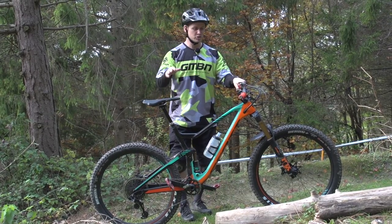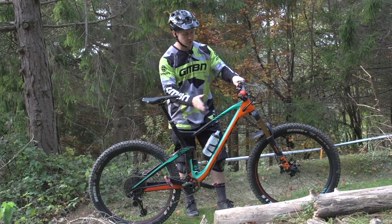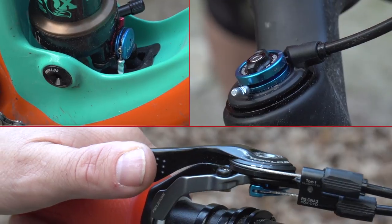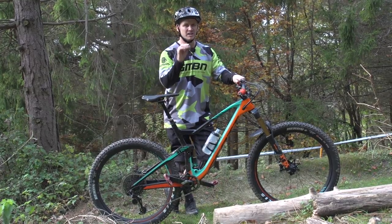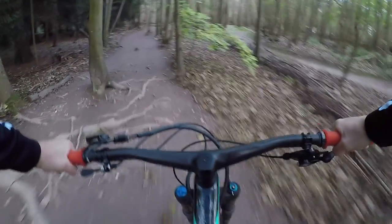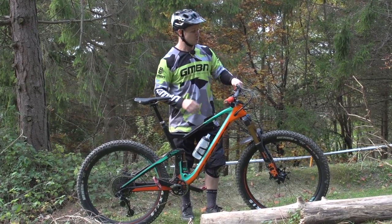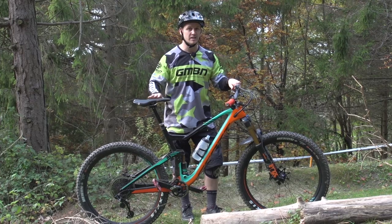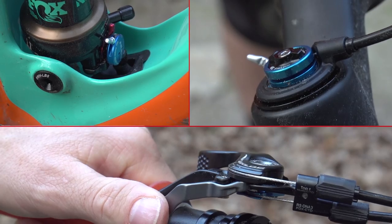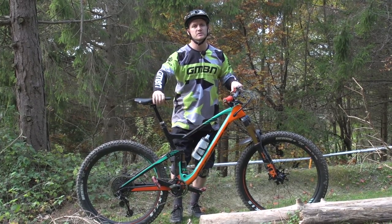My Scott Genius 700 has a remote lockout system right up top here, which actuates both front and rear shocks. It starts at 150 millimetres of travel, and then you click it and it goes down to 110. Scott calls this traction control — it's a pretty unique system, because it adjusts the damping to give you a little bit more traction on technical climbs. Then with one more click, it's fully locked out, which is great for flat surfaces like fire roads or long tarmac roads — anything with no bumps at all. It locks it out so you can get as much power down to those wheels as possible.